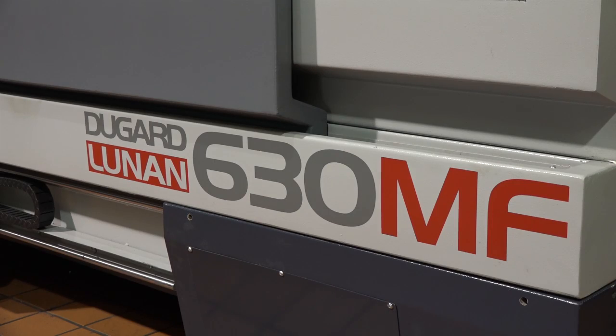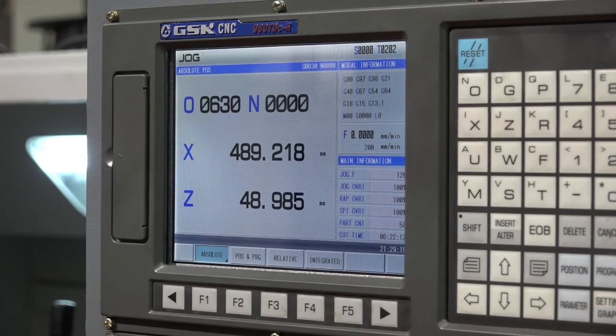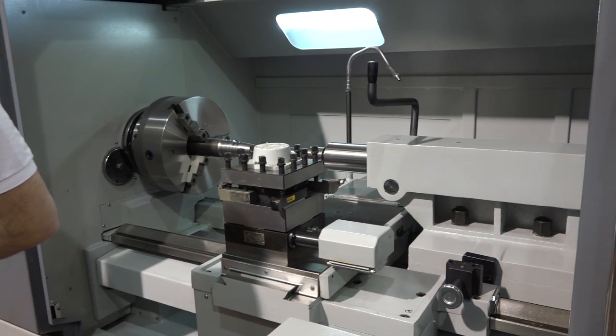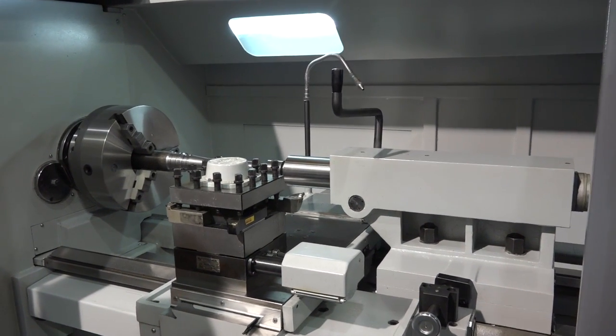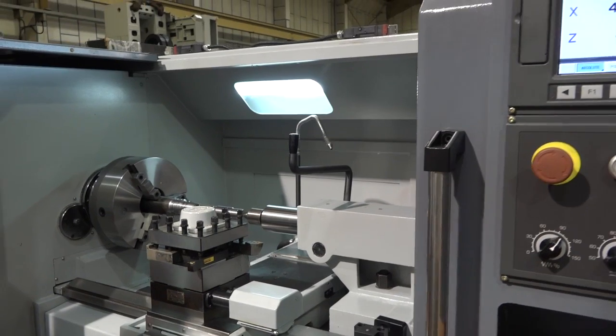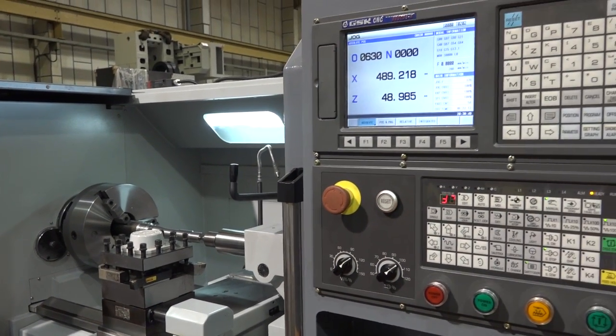Now this particular model here is the 630MF. This is kind of a semi-CNC so you can use the machine manually as well as under full CNC control. You've got full manual function — with the door open you can run it just as you would a conventional lathe. Under full CNC control you've got a programmable turret and that sort of thing, but that is disabled during the manual function.